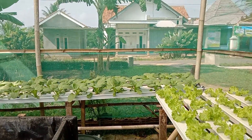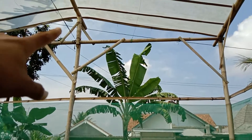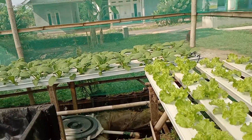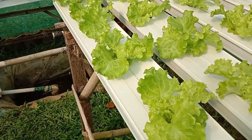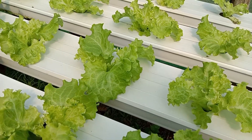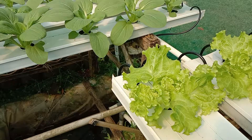Untuk ketinggian itu masih dataran rendah, kurang lebih 100 sampai 200 mdpl. Untuk greenhouse-nya sendiri di sini saya masih menggunakan greenhouse sederhana, greenhouse bambu. Untuk atapnya itu menggunakan plastik UV untuk menanggulangnya agar panasnya tidak terlalu. Alhamdulillah perkembangannya bagus.